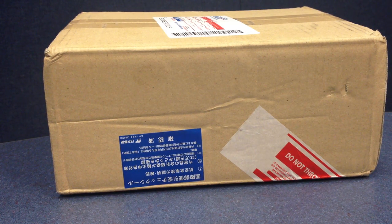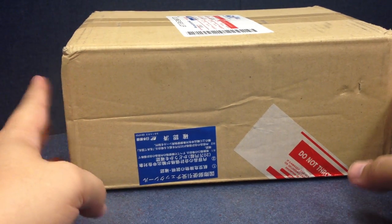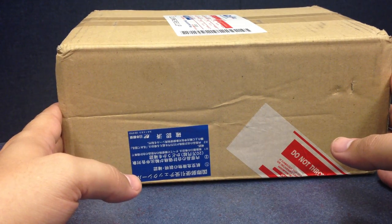All righty, this is something I've been looking forward to getting for a lot of different reasons. This is my first package that I have gotten from CSToys. They're probably getting a lot more business from me.